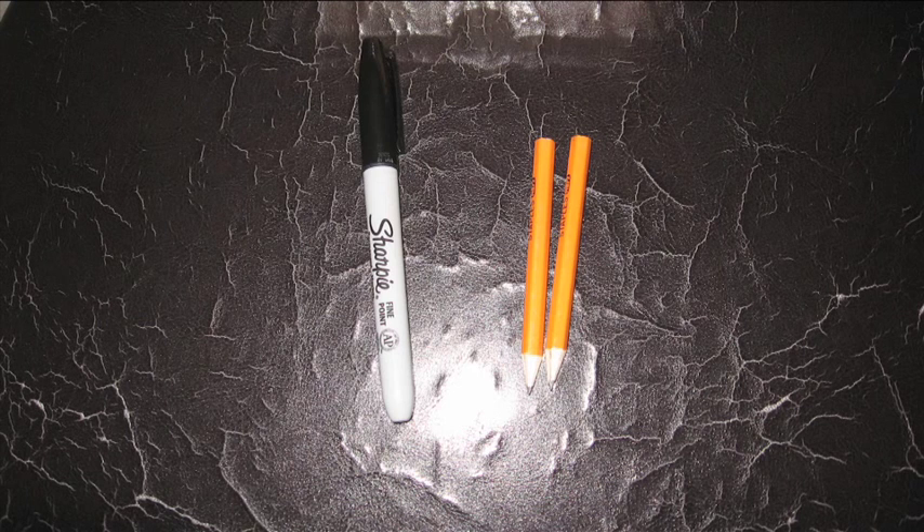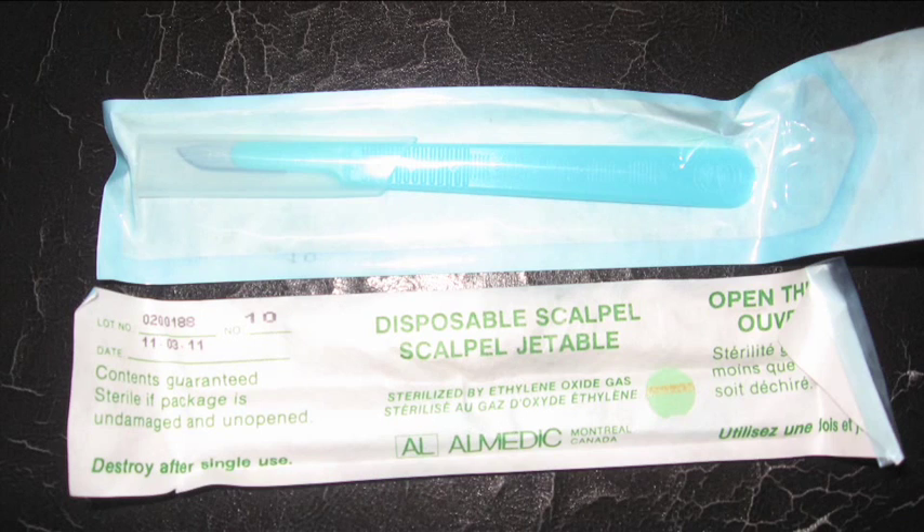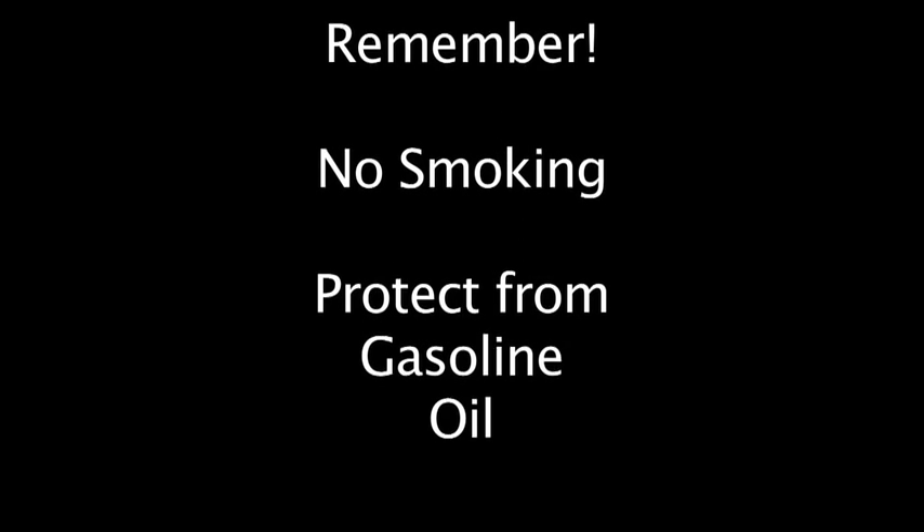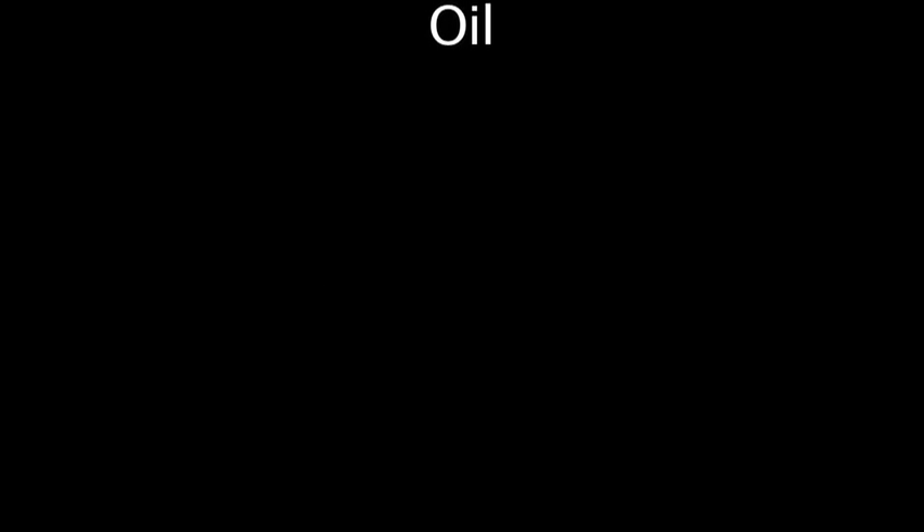The kit also contains rubber gloves, pencils to fill out the form, a sharpie that can be used to label the bags, disposable scalpels, tin foil, and a field book. Do not smoke while sampling and keep all sources of fuel away from the samples, because these contain the same chemicals that we are looking for in the study.